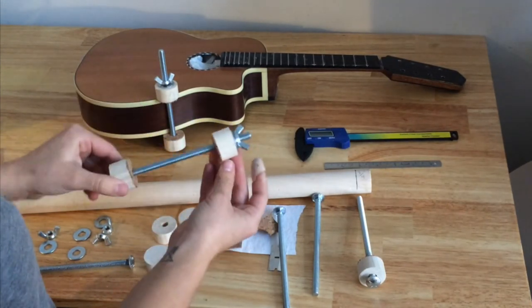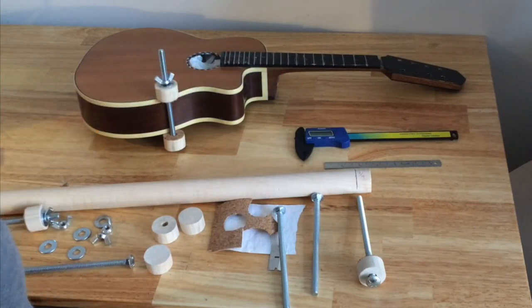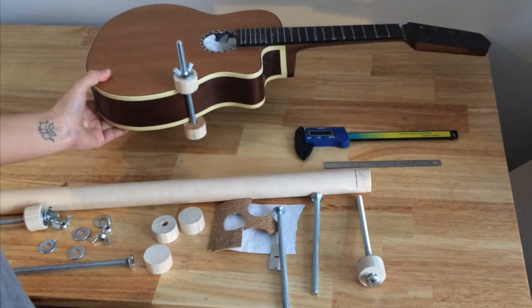And there you have it — that's a spool clamp. This is the one in use, showing how it works.